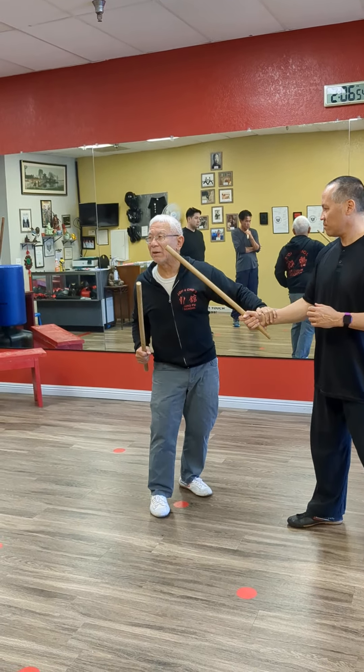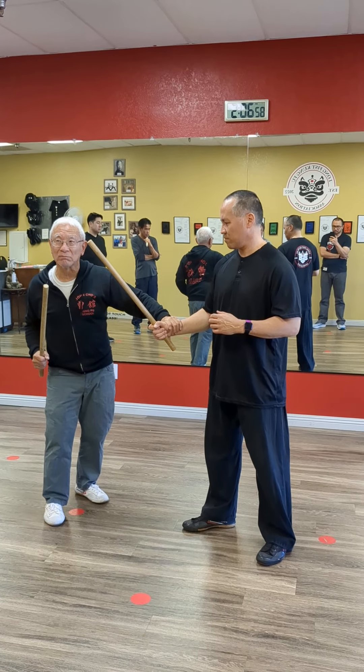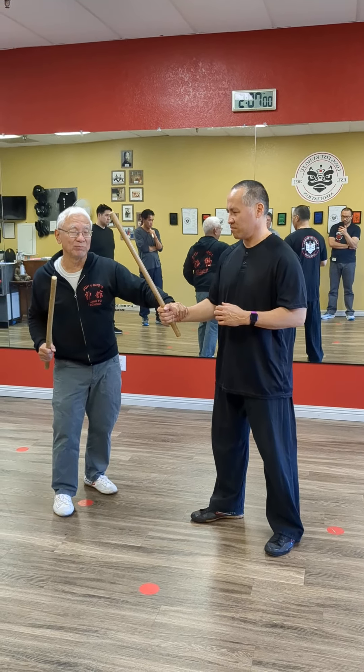What we don't want to do with the free hand is grab. The reason you don't want to grab is you can't hold on to it. If you really swing your arm, swing your arm...